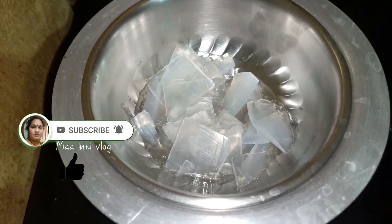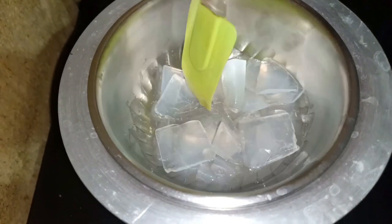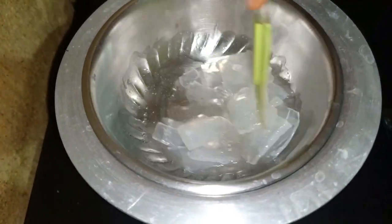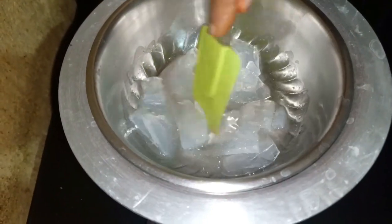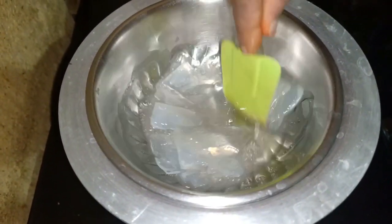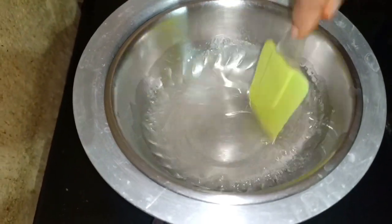If you need salt, let the salt melt. Use our blender for 2-3 minutes. Add the salt and add milk to the oil. Place your salt and melt.